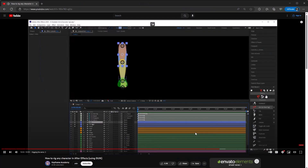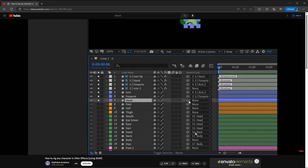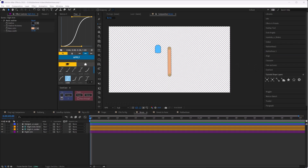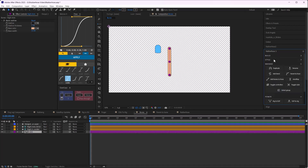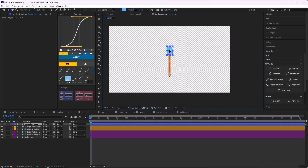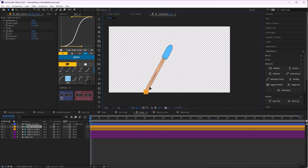Rubber Hose 3 also offers two new ways to customize your limbs. The first is Bones. If you've used Duik, you'll be familiar with bones — in Duik you parent art layers to a skeleton. With Rubber Hose, bones serve a similar purpose, except you create bones from your rubber hose and then parent art layers to those bones. This is actually how Rubber Rig works. Bones are great when you want art layers to squash and stretch with your limb, as anything parented to the bones inherits the bone's scale.